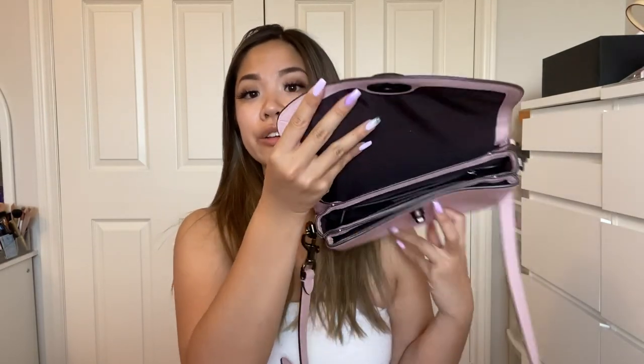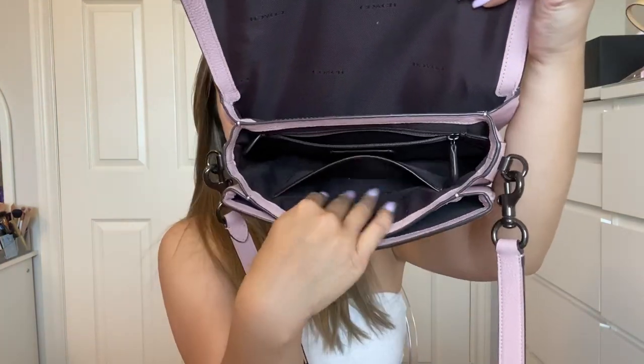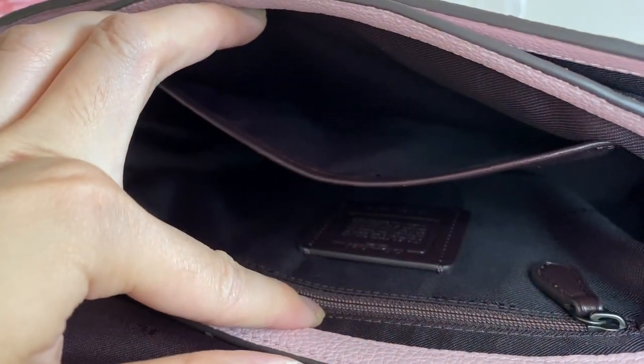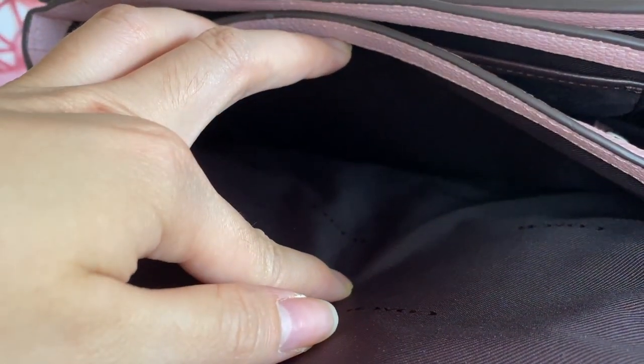In terms of pros, this bag fits a ton. There is a back pocket, and when you open it there are three different compartments for your stuff. There's also a zipper at the back and one slit. Another pro is that this is actual leather — it feels really soft to the touch and is very easy to use and open.